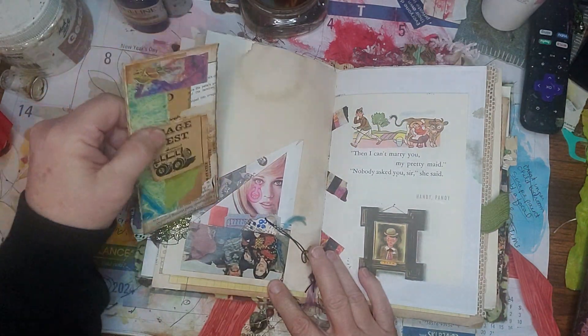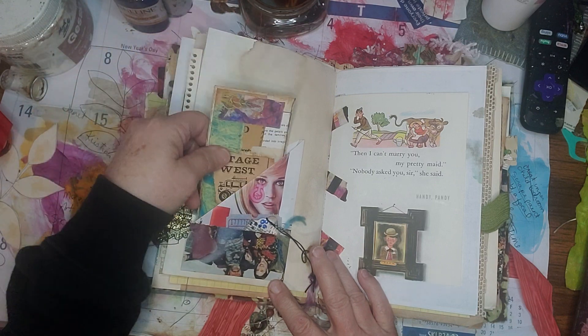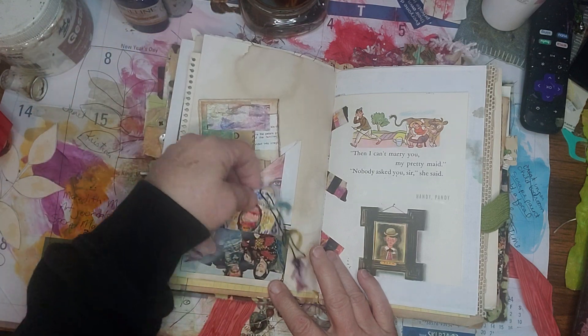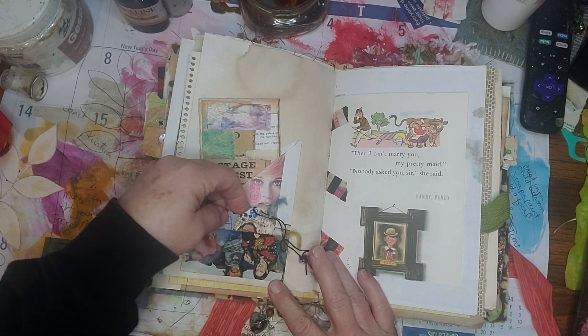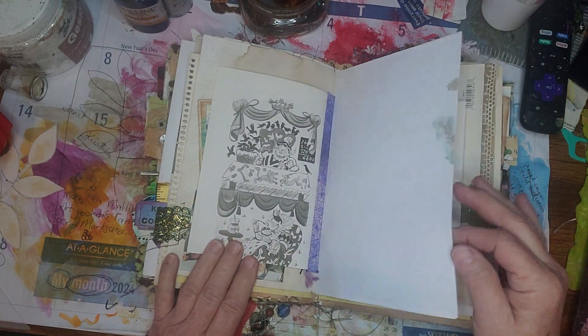This here — I think this little magazine page, I learned how to do it — I don't know if Janet Nash taught me that one. I don't remember. I watch so many videos, I don't remember who I see what from.